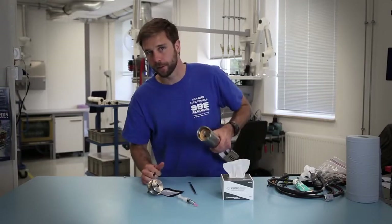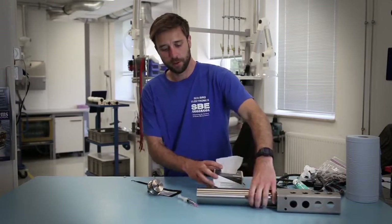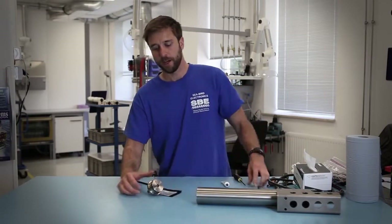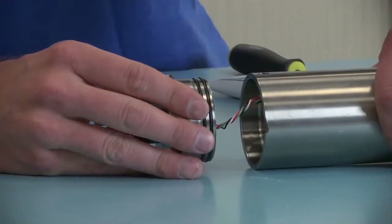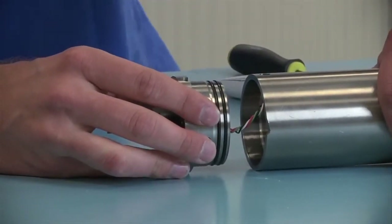Again, you just need a small amount to create an even film. Too much o-ring lubrication can have an adverse effect by creating a buildup of residue along the o-ring, which will then weaken the seal and possibly allow water to bridge through the seal and flood the instrument.